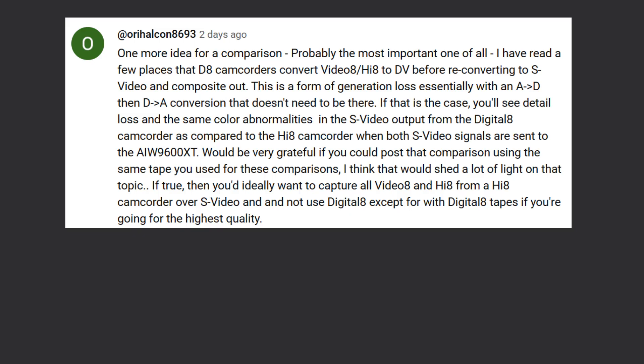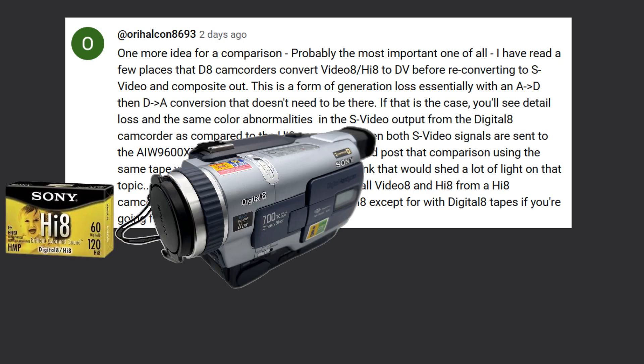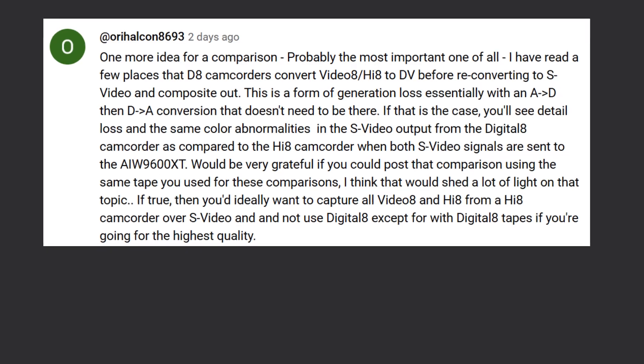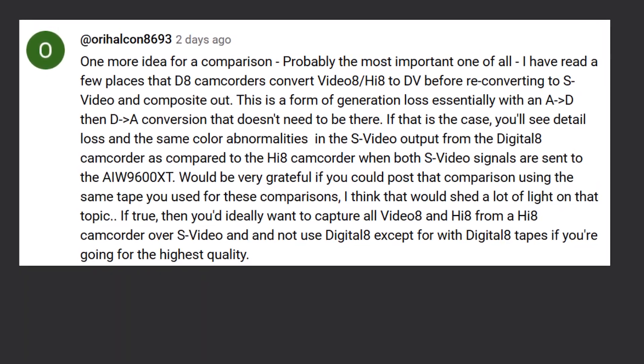What is the point of this comparison? Let's have a look at a comment on another comparison video I did. Ori Halcon 8693 says: 'One more idea for comparison, probably the most important of all. I've read in a few places that Digital 8 camcorders convert Video 8 or Hi-8 to DV before reconverting to S-video or composite out. This is a form of generation loss — essentially an analog to digital and then a digital to analog conversion that doesn't need to be there. If that's the case, you'll see detail loss and the same color abnormalities in the S-video output from the Digital 8 camcorder compared to the Hi-8 camcorder when both S-video signals are sent to the All-in-Wonder 9600.'